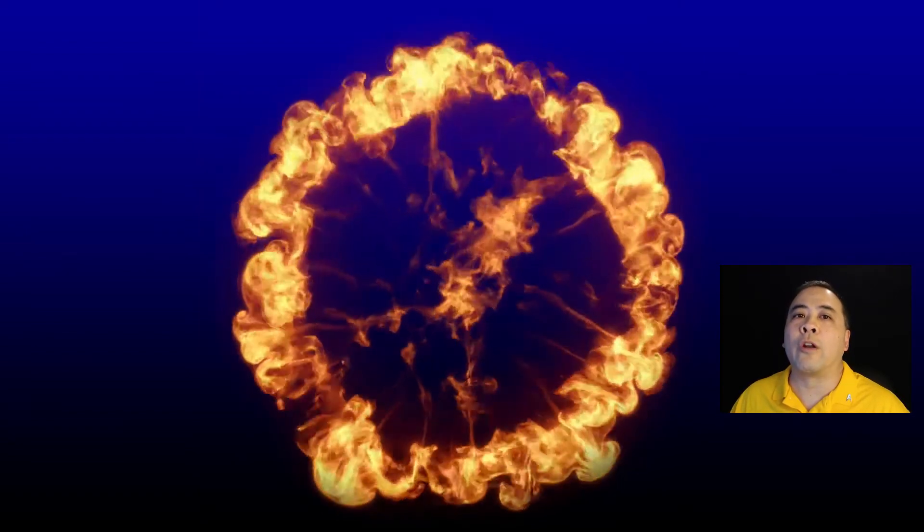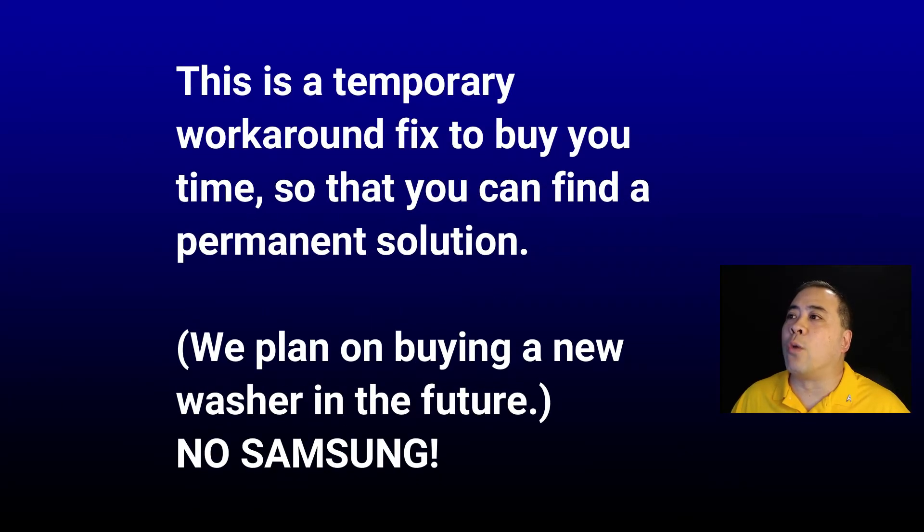As I make this video in 2021, our washer is now eight years old, and the expense to call someone and repair our washer, in addition to paying for parts, would be better spent buying a new washer. We don't want to throw any more money into this Samsung washer. So let's get to the new workaround fix. Similar to the last video, this workaround fix is not meant to be a permanent fix or solution. It is simply meant to buy you more time until you decide to make permanent repairs or replace the washer with a new one, as we plan on doing at some point in the future.